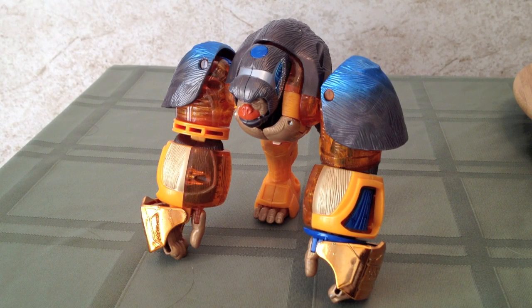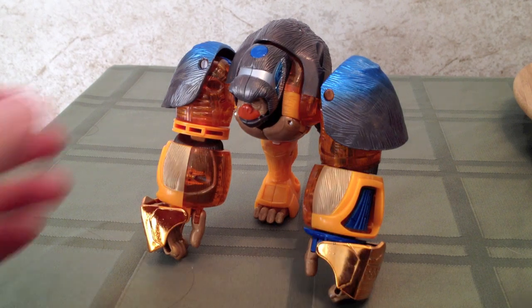Hey gang, Spada here, and today we are taking a look at Beast Machines Mega Class Optimus Primal, specifically Blast Punch Optimus Primal. This is the third Optimus Primal figure in the line, and personally, I think this is the most show accurate.